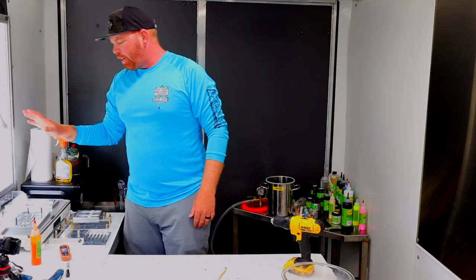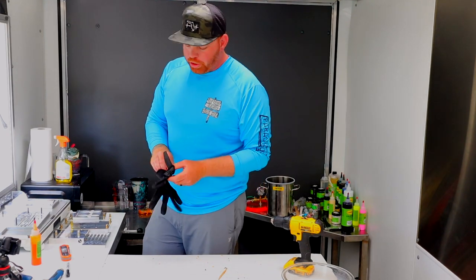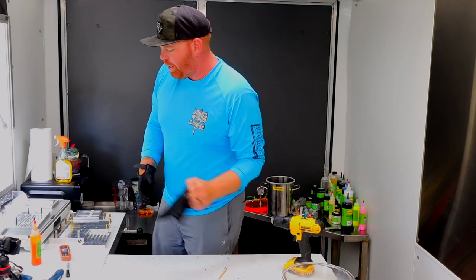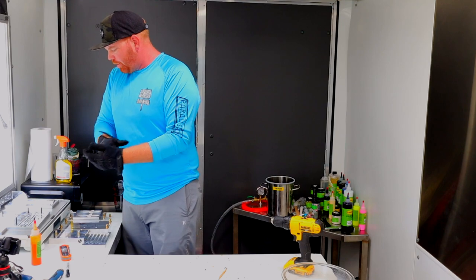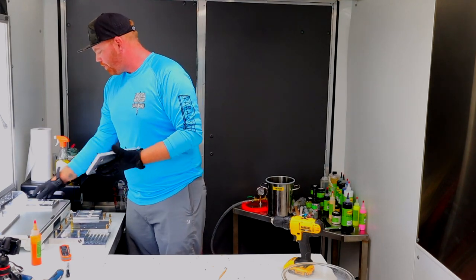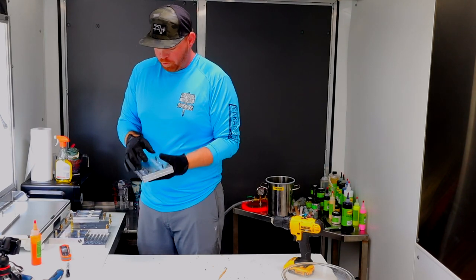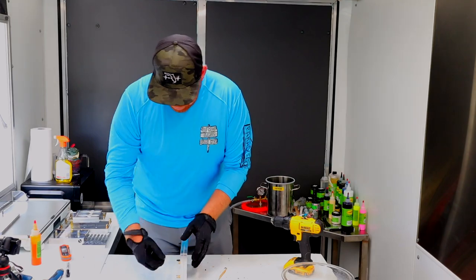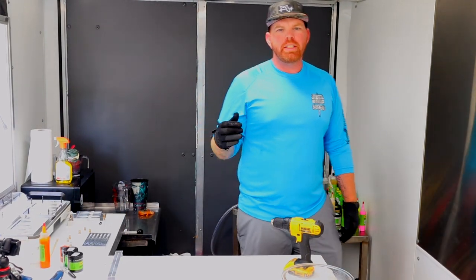We've got our worm molds heating up right now. Once those are ready to go, we're going to mix this color and we'll be right back.